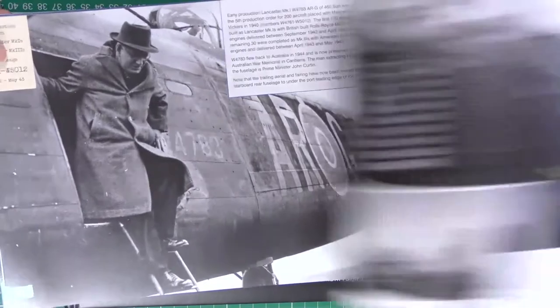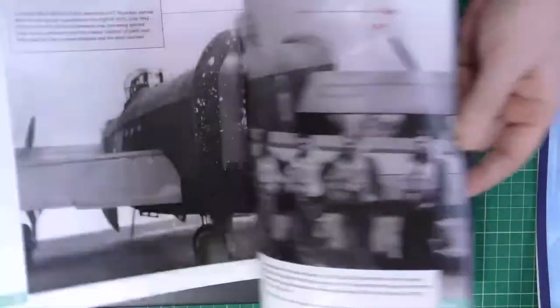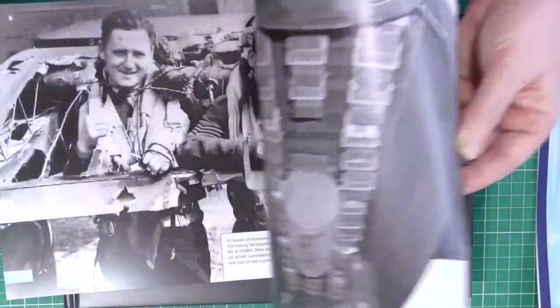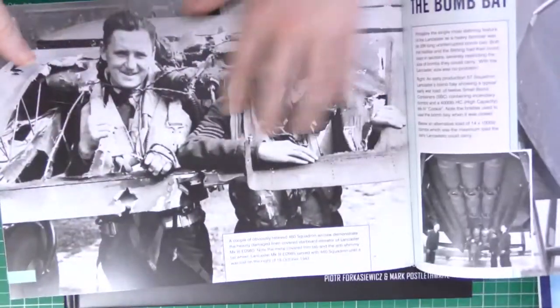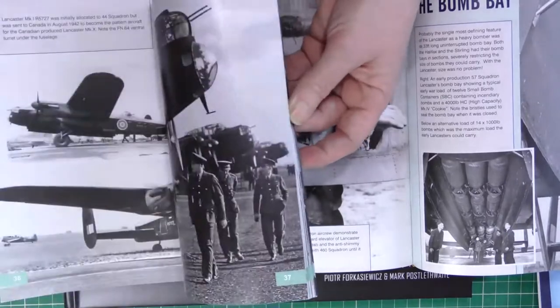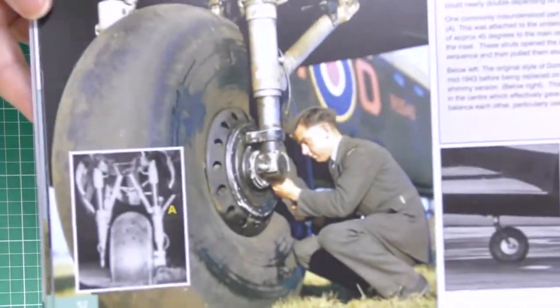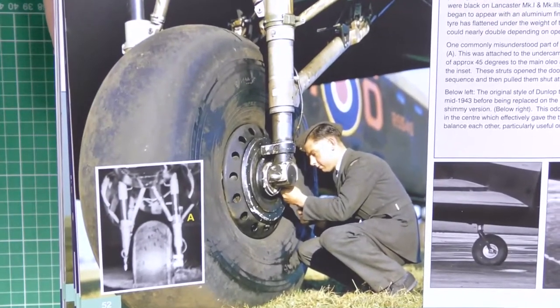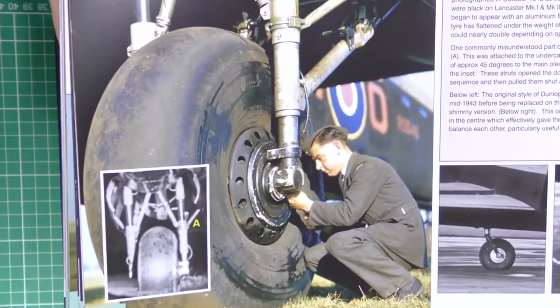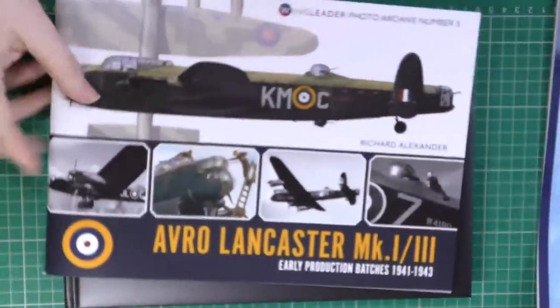It's £19.99 — worth every penny even if you have no plans to build the subject. There's an absolutely stunning photo towards the back — incredible detail. The oil leaks on that tire, the mud patterns, the chipping — great, great photo. These books are just fantastic for reference. I got this direct from Wingleader as I always do.